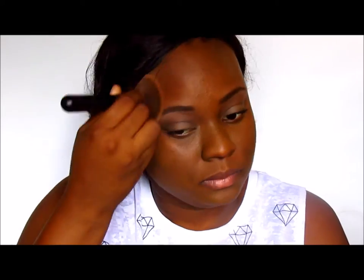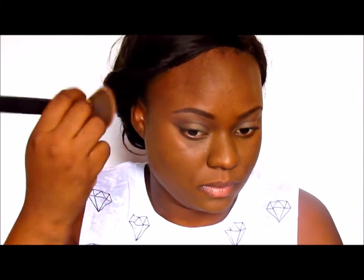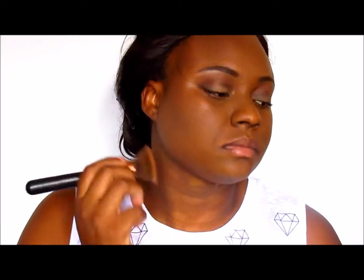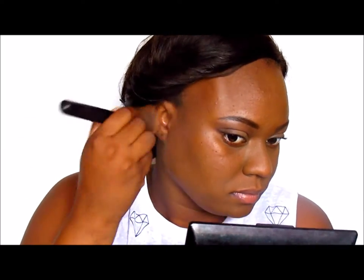It doesn't suck away the product like some other brushes I've tried. I'm just blending, blending, blending — because just like with eyeshadow, the key to getting your foundation looking good is to blend into the hairline, blend onto the ears, blend onto the neck, blend everything together so it looks seamless. Stay tuned for my review on this foundation coming soon. That's what the foundation looks like — a light natural finish.